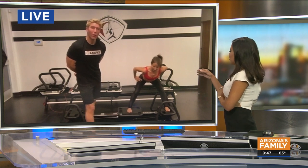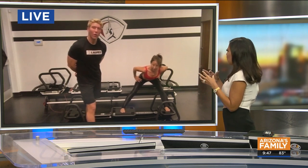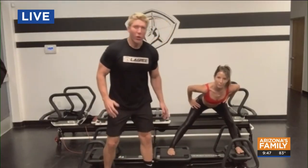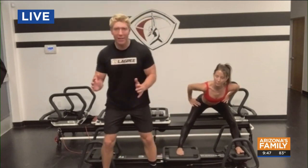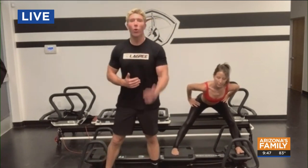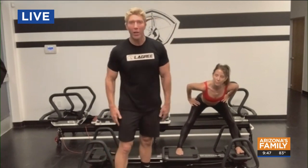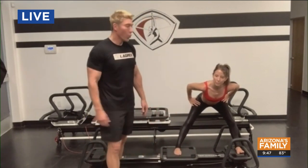Pretty much every single exercise you're doing on this is utilizing your core — you need it for stability. As soon as you're moving that carriage, your body has to keep balancing itself on the machine, and that's how your core is engaged. Whether you do upper body or lower body, you will work your core, you will work your abs.